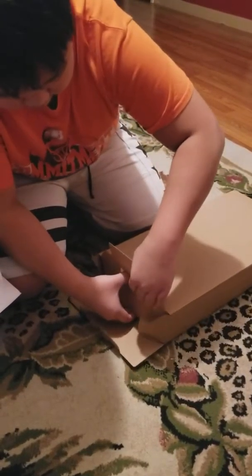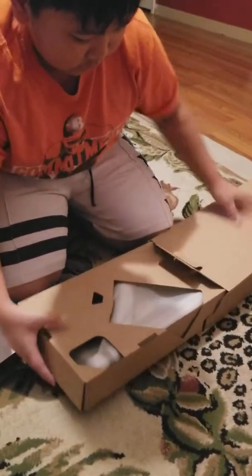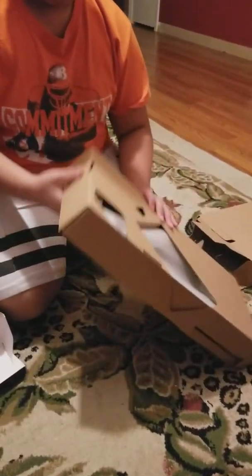Another box. This was your Christmas gift, but you got to open it early because you're having trouble playing Doom with it.